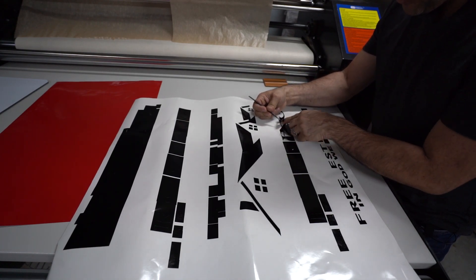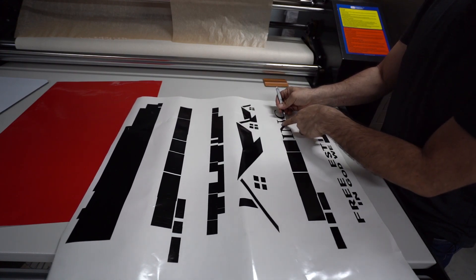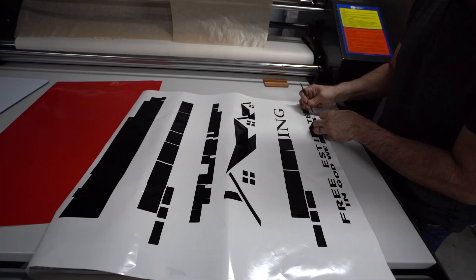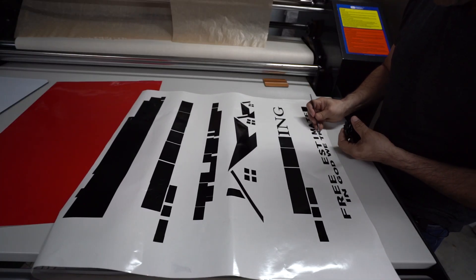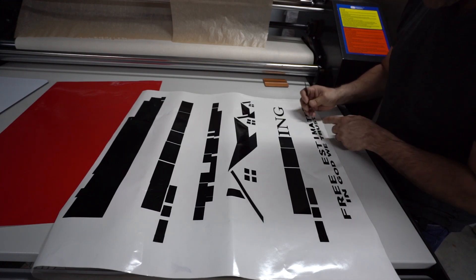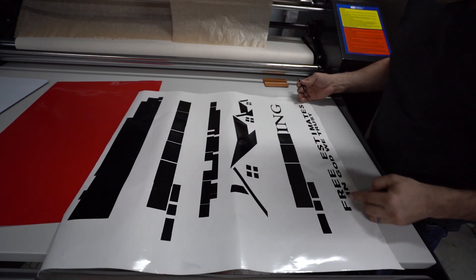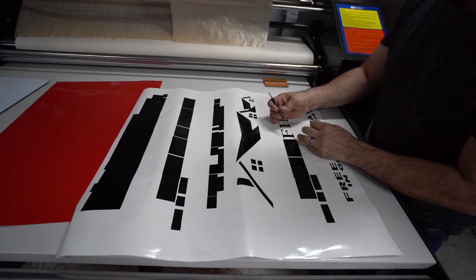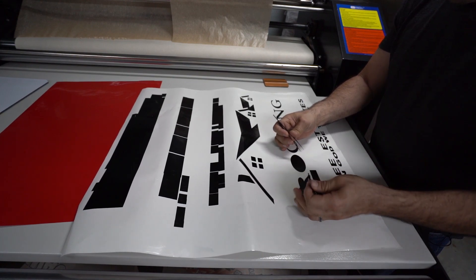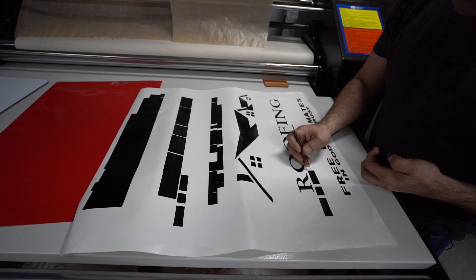I think I messed this one up too — no, that one is good, just need to lift it and fix it. You don't have to use tweezers. What I use is a GravTech plotter to cut my vinyl, but if you have a Cricut or a Silhouette, you can easily cut this with either of those.